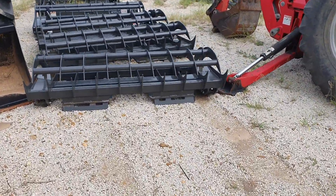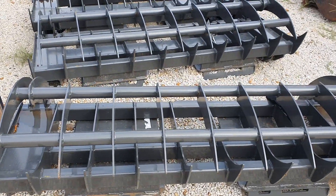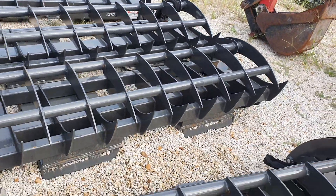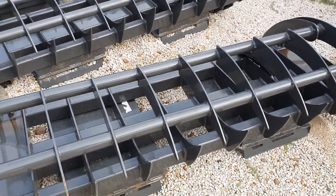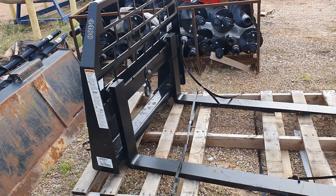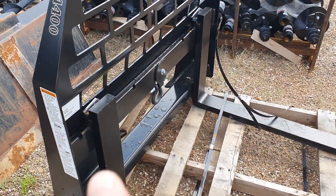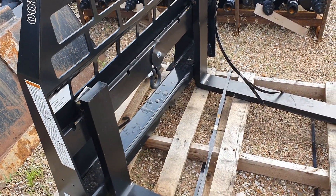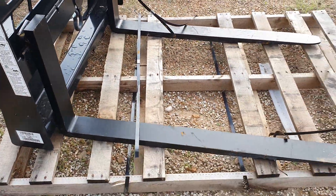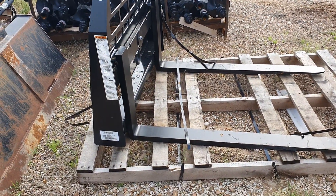And here's your grapple. It's a root grapple, so you can close down like a clamshell — you can close tighter compared to the other ones over there. And you have your choice of either one that you want. For your pallet forks, 4,400 pounds lifting capacity. This will be a Woods brand. It's kind of like the forklift type, where you unlock it and then pull it across and lock it back down. And there's a slot in the middle where you can tie a chain to it if need be. 49-inch usable length, lifting capacity is 4,400 pounds, skid steer attachment.